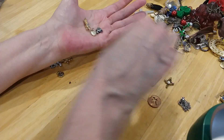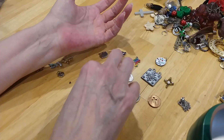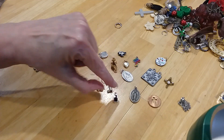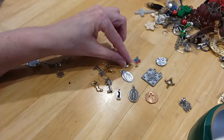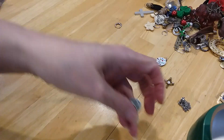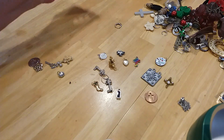Lay them out real quick. There you go — there's those pieces. They could be charms or little pendants. I want to start collecting these and put them on a charm bracelet. I'm going to put them in a little baggie, just put them in my drawer.